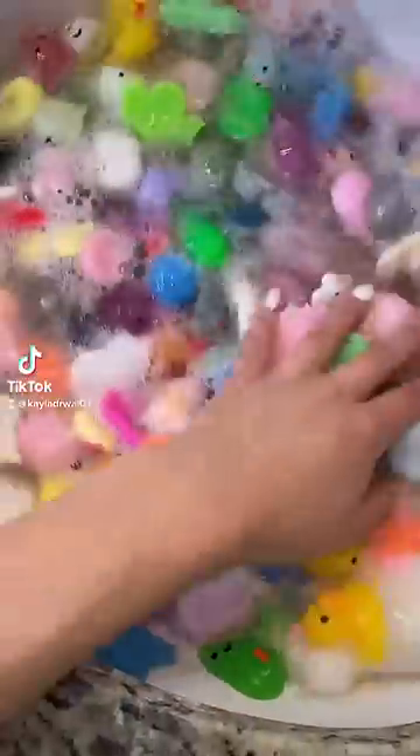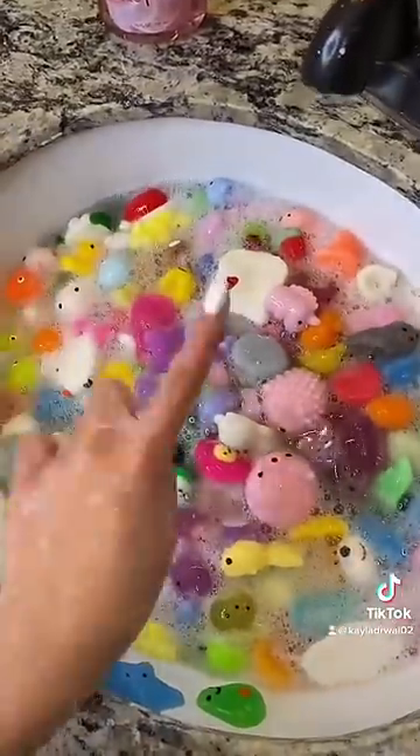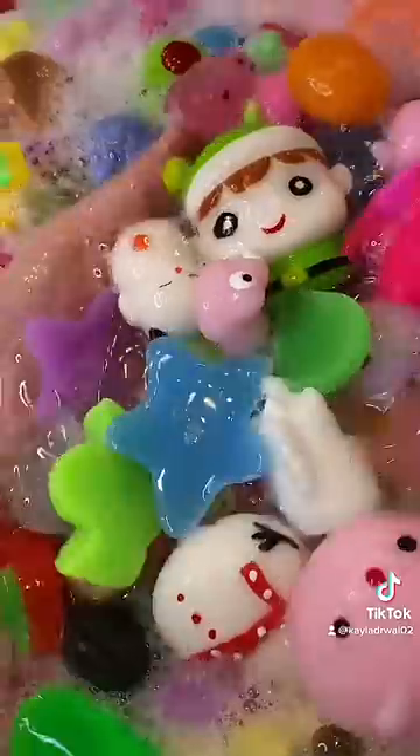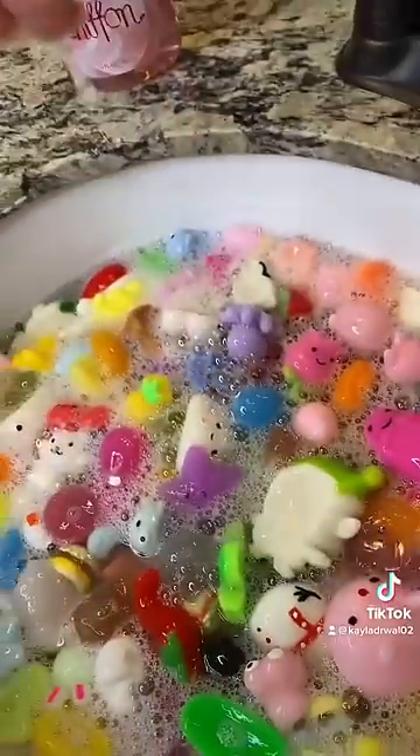Now that my mochis have been sitting in this soapy water for about 10 minutes, I'm going to drain the water and give them one more quick rinse. Wait, what are the odds? There's literally a starfish hanging out on the side of the sink. I don't know how these little things collect so much hair, but I'm still finding them. Ew.